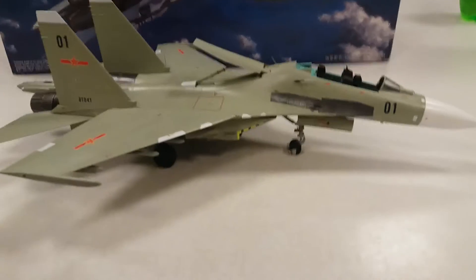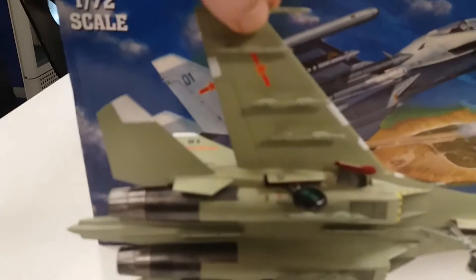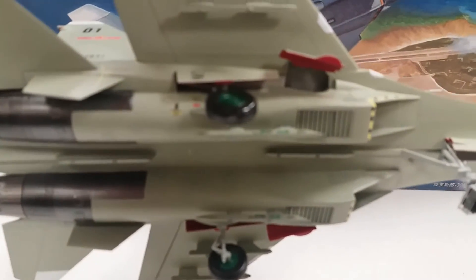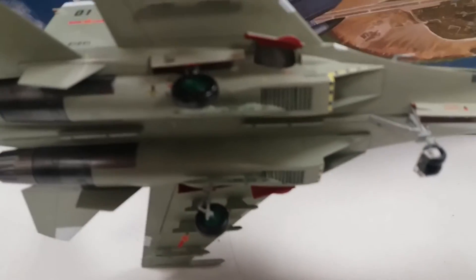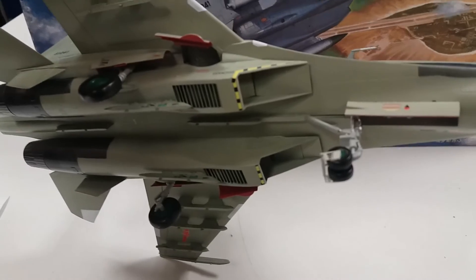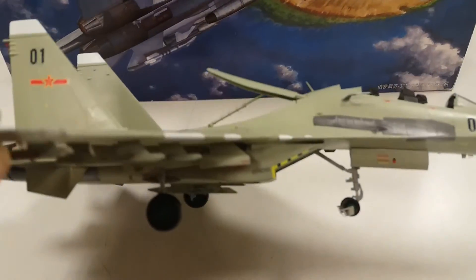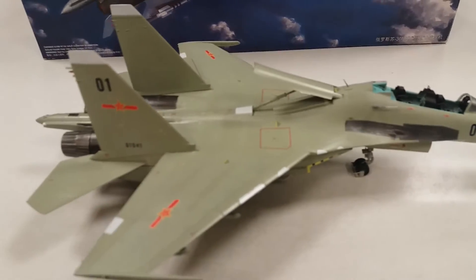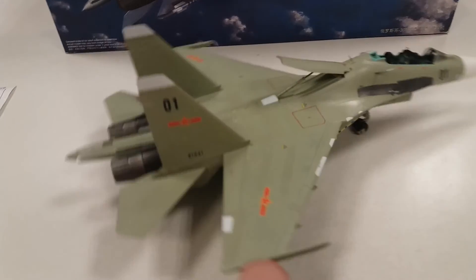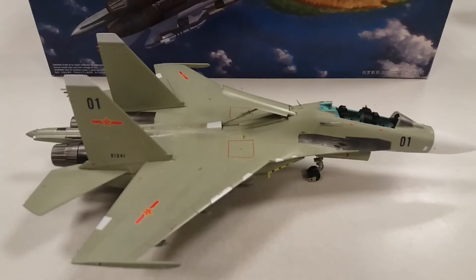I still need to finish up with the missiles and once I get that done I'll post a final video and you guys can tell me what you think. Real quick look underneath — there are a few decals there, not too many on the bottom. I didn't color the intakes though, but that's alright, I might still do it. There it is guys, it's getting close. The next video you see will be the final one — see you guys then.